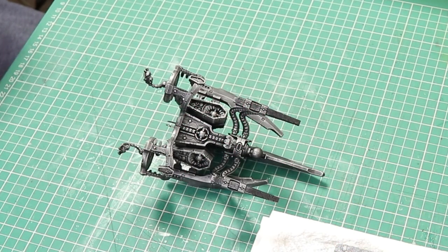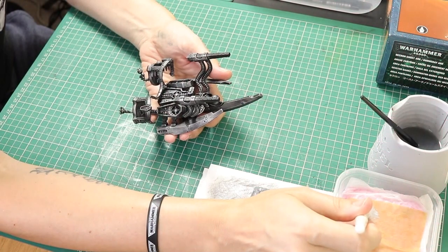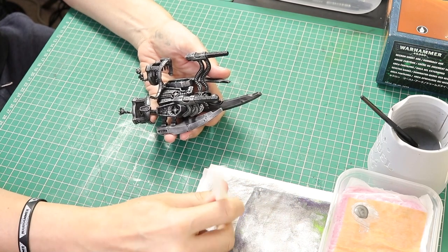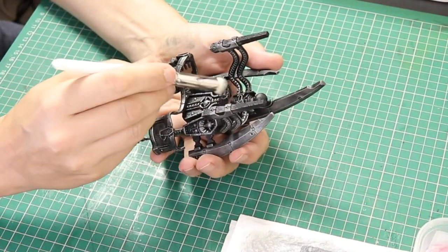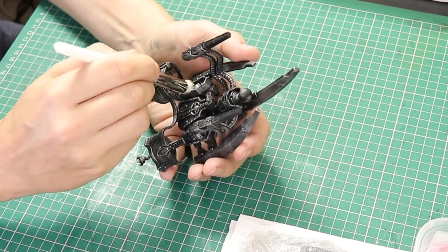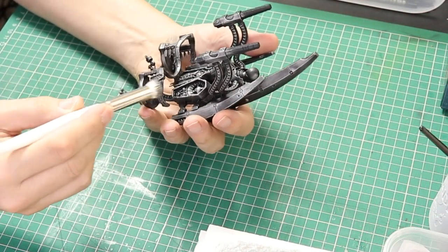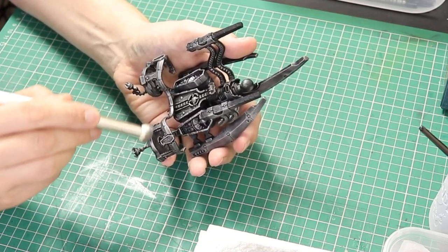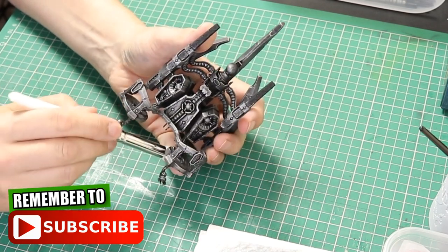Next we are going to go in with Lead Belcher. We're basically going to repeat what we did with the Ironbreaker but with this colour. We're going to gently dry brush all over the silver that we've already done, just building up the colour. We still want a bit of a mottled look but after this coat it is going to look like worn metal. If you want to find out more about dry brushing techniques and also about how I made my wet palette then I have tutorial videos on both of those linked in the description below.